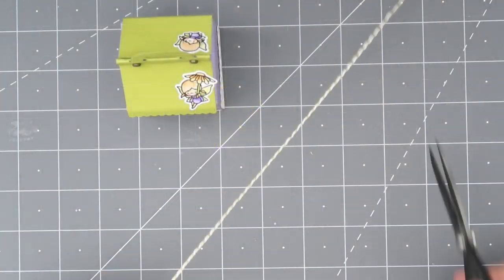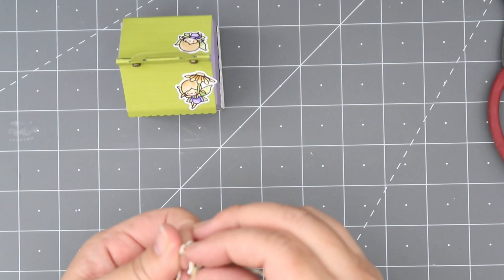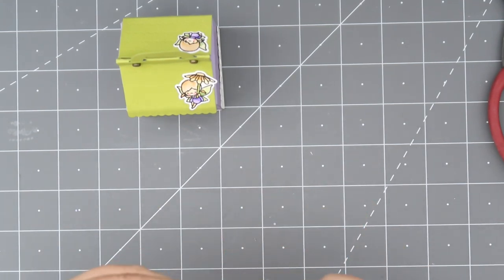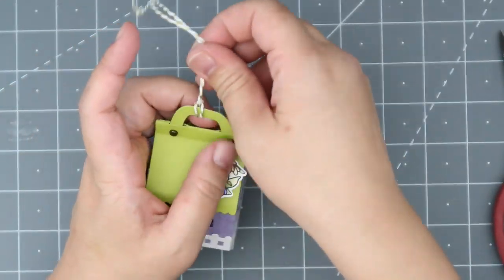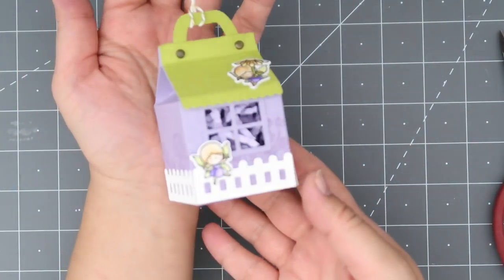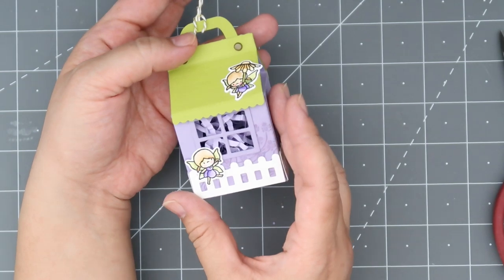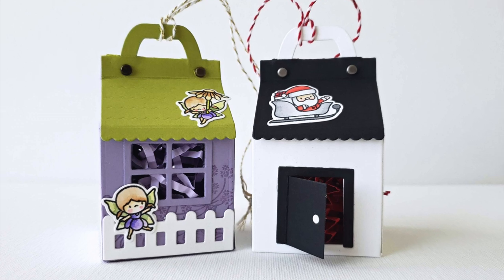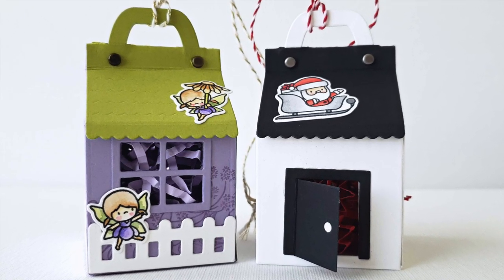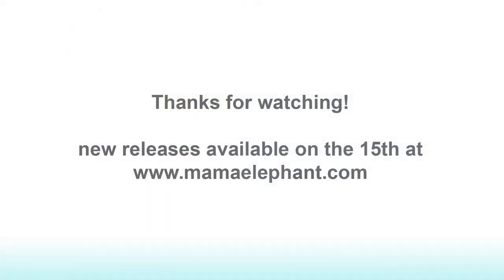I'm going to finish off my little ornament milk box with some twine — the same way I did my Santa one. I'm tying the two ends together and then looping it through the handle so I have somewhere to put the twine to hang it on my tree. That is what it looks like — this was super fun! I hope you guys enjoyed these projects. Make sure to subscribe to the Mama Elephant YouTube channel and tap on the bell to be notified of future videos. Thank you so much for watching — I'll see you guys next time, bye!